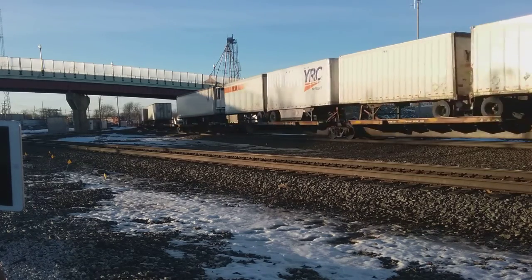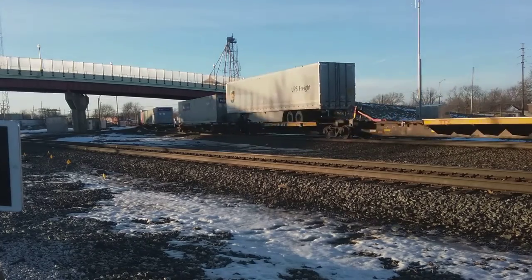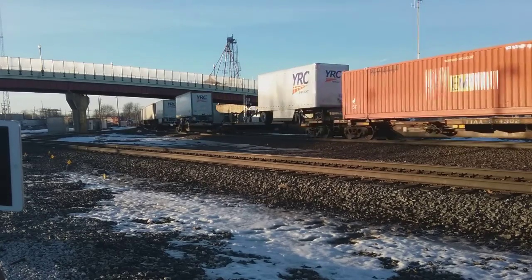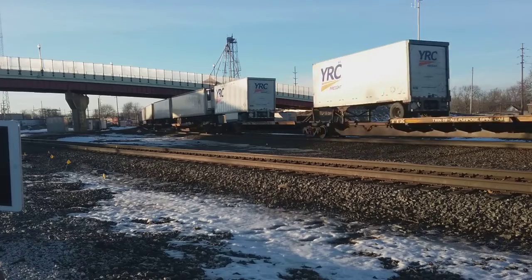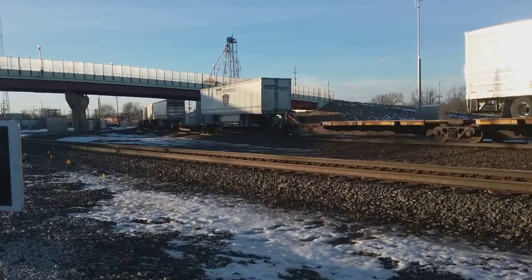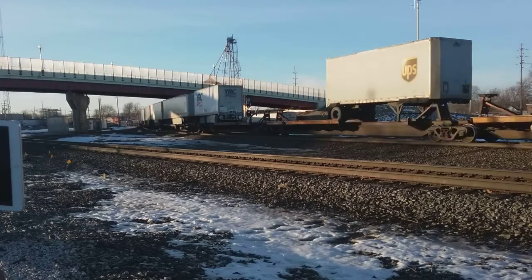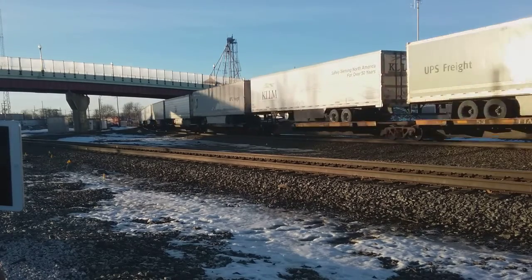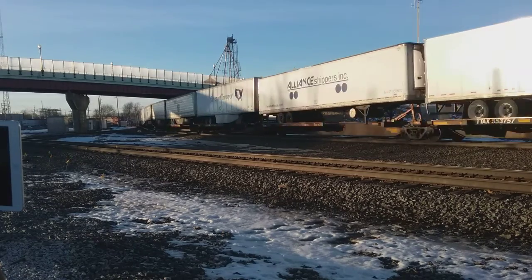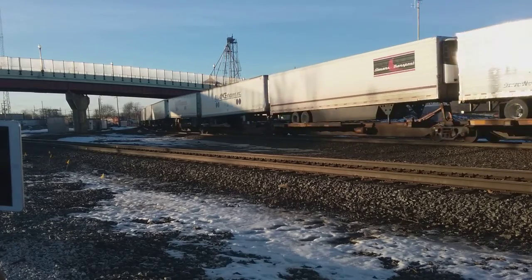Oh, yellow! Oh! Look at that! Oh, look at that! Look at that!